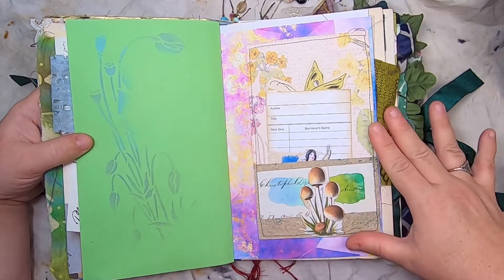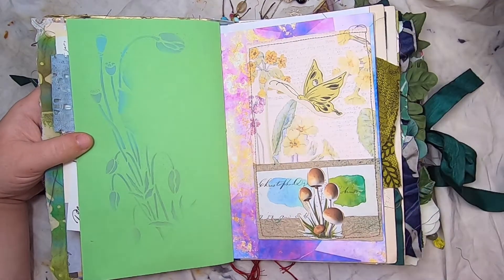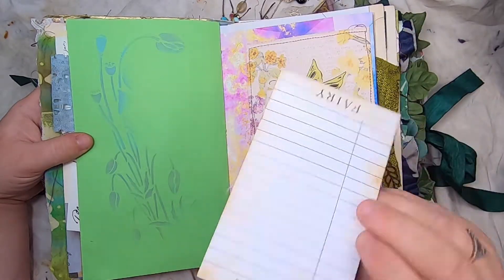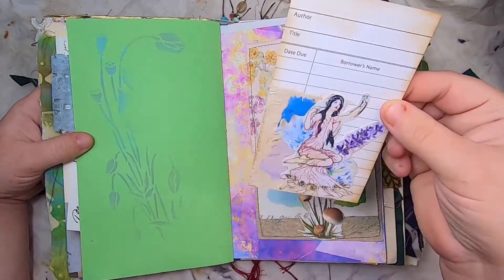This is a little collaged pocket with mushrooms and vintage butterflies, and this little fairy library card has the fairy on the back.